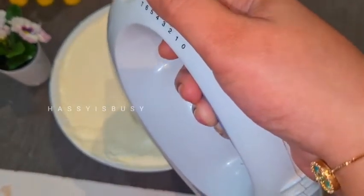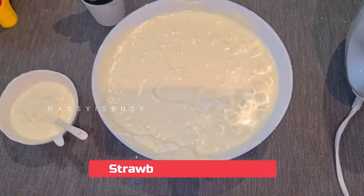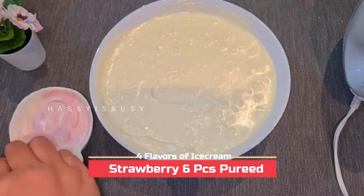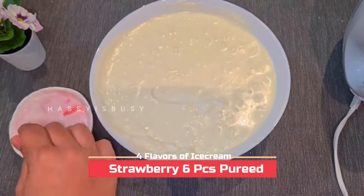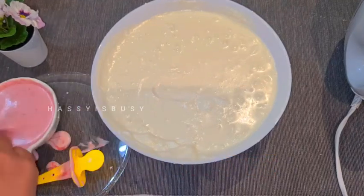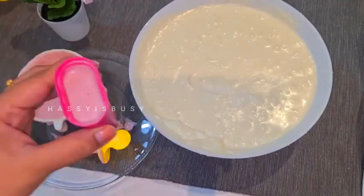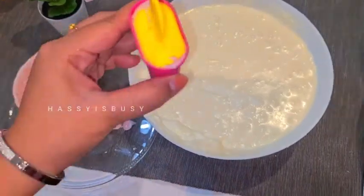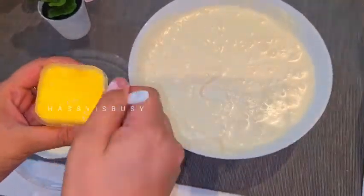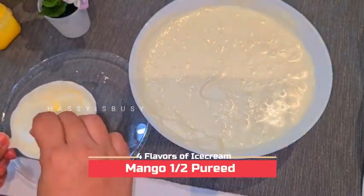Our plain ice cream base is ready. Now let's add the flavors. First, take half a cup of plain ice cream into a bowl and mix it with six pieces of strawberry puree. Pour it into the ice cream mold and freeze it.